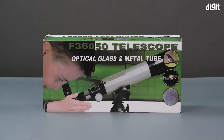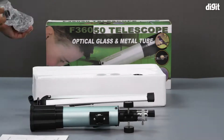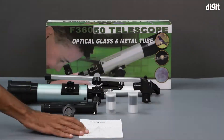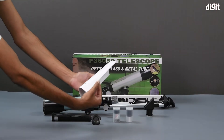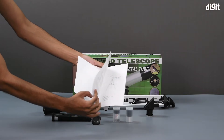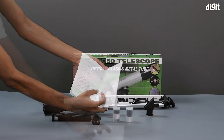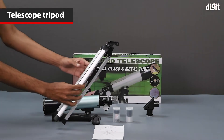So let's get into it. To start with, we get a user manual which can get you started with using the telescope correctly and effectively. Next up we have the tripod on which the telescope can be set up.